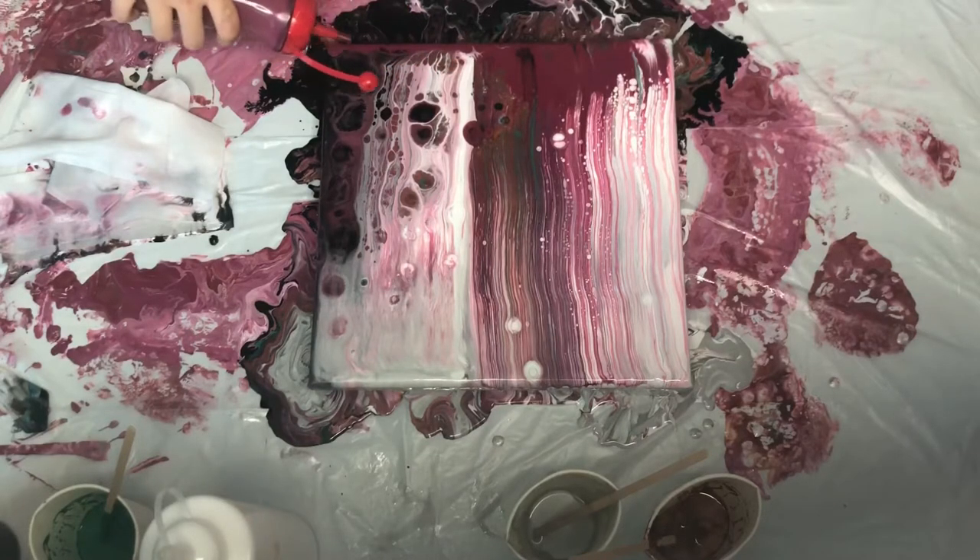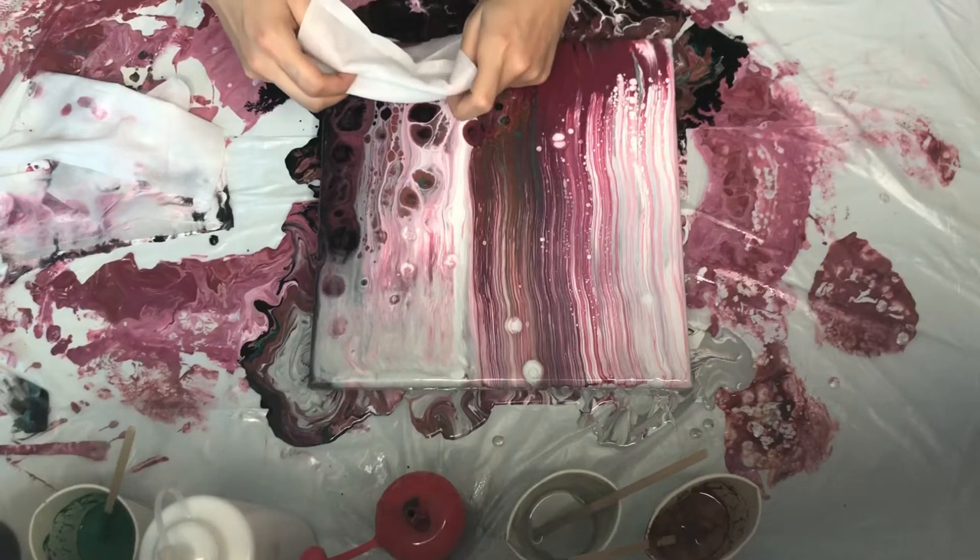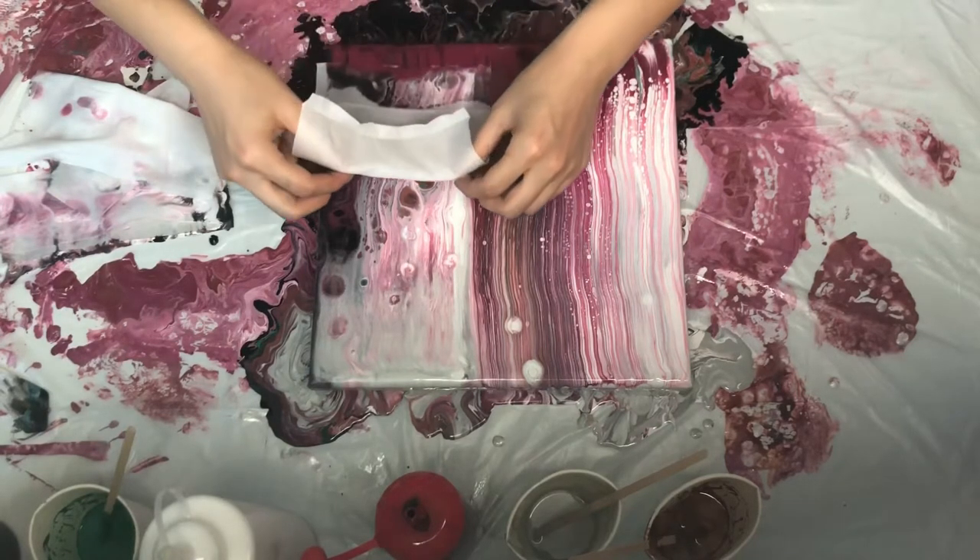And then it turns out incredible. The colors are amazing.